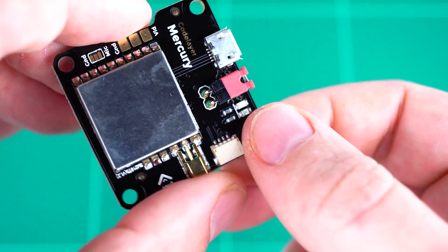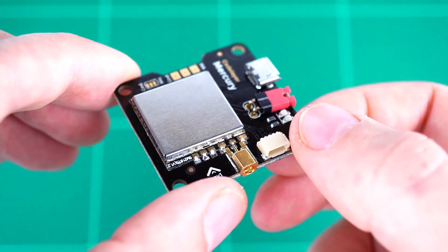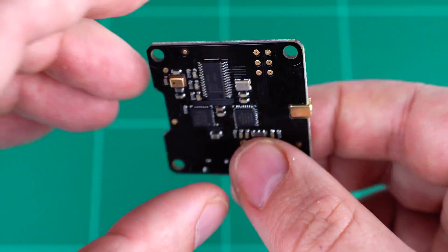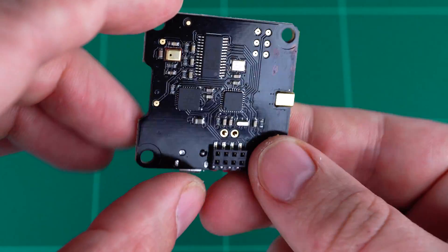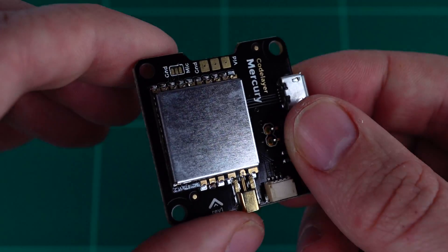Removing this red power jumper physically disconnects the power from the video transmitter module. This allows you to change your channels as well as use the video transmitter and Mercury stack on your bench for testing, without having to worry about needing an antenna connected or overheating any of your electronics.